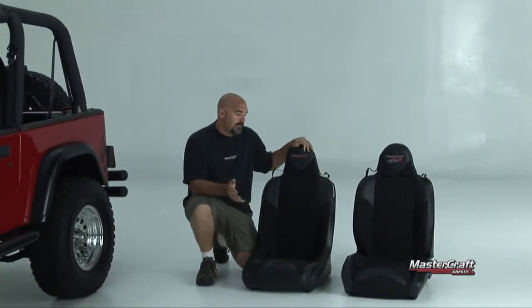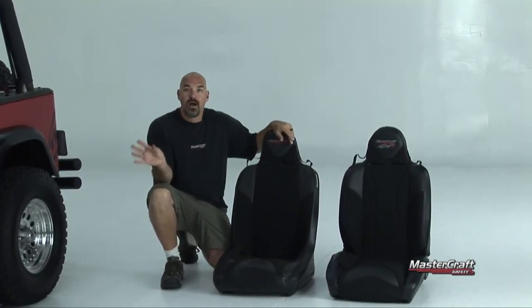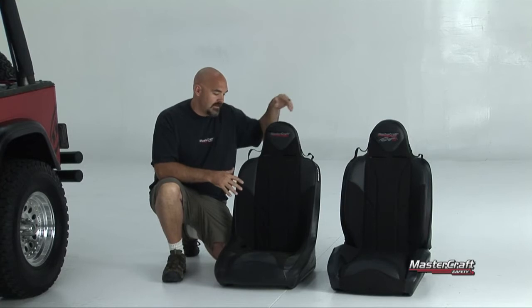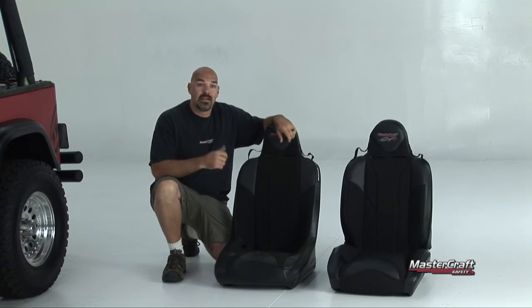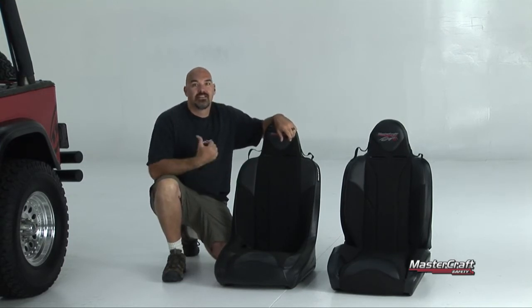The two most popular seats for MasterCraft Safety that go into the Jeep Wrangler YJ and CJ are the MasterCraft Safety Rubicon and the MasterCraft Baja RS. The Rubicon is a fixed back seat while the Baja RS has a nine-way adjustable mechanism. Today we're going to put the Rubicons in this YJ.